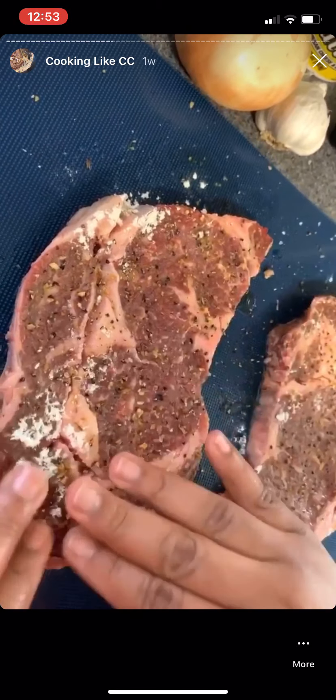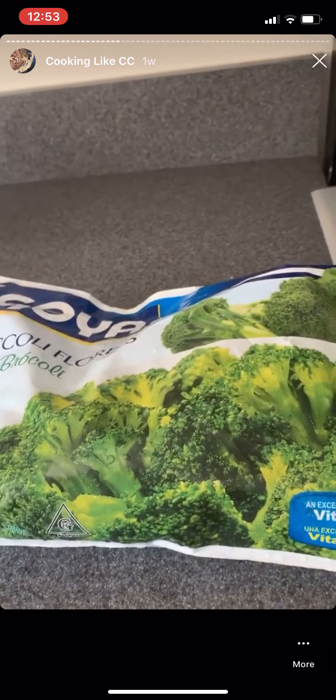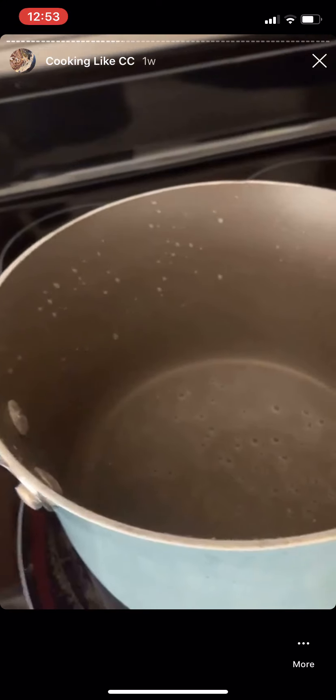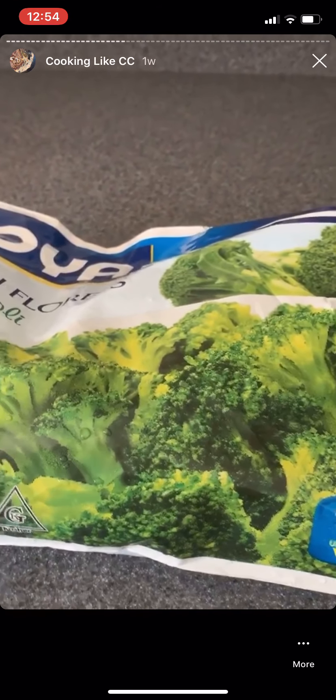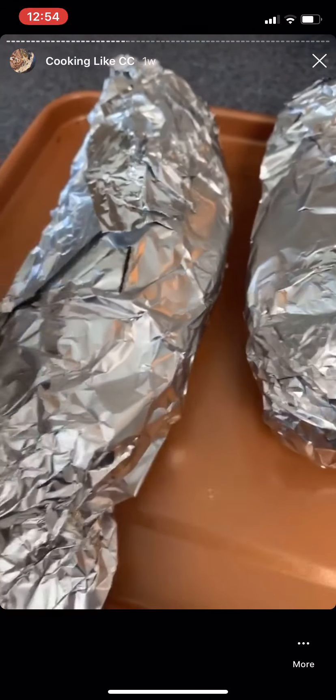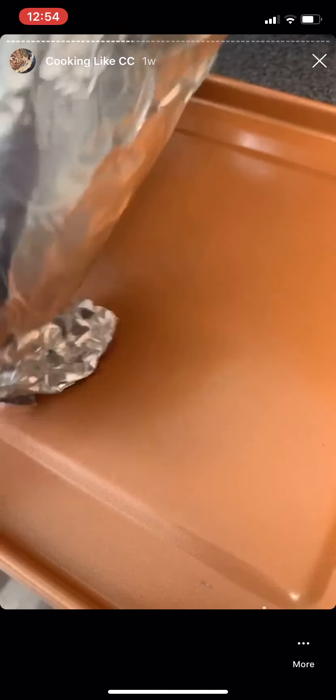I'm going to massage the seasoning in on both sides. Cook it with love and it's going to be good. I'm going to let those rest. My potatoes — I can smell them — so I'm about to take them out, but first I'm going to boil about a cup of broccoli. I pulled the potatoes out of the oven and I'll let them cool. I'm unwrapping them out of the foil because the foil is going to keep them super hot.